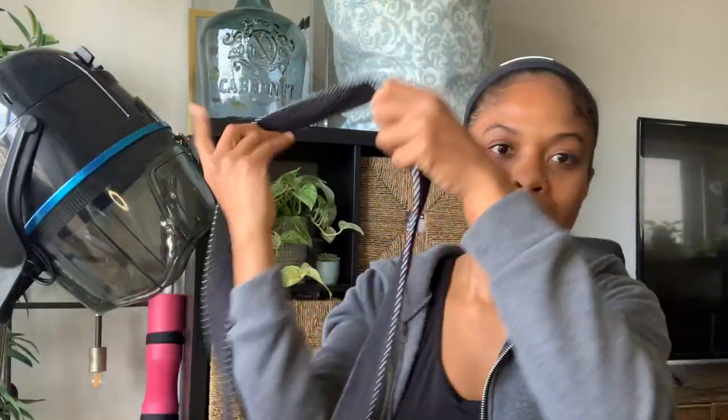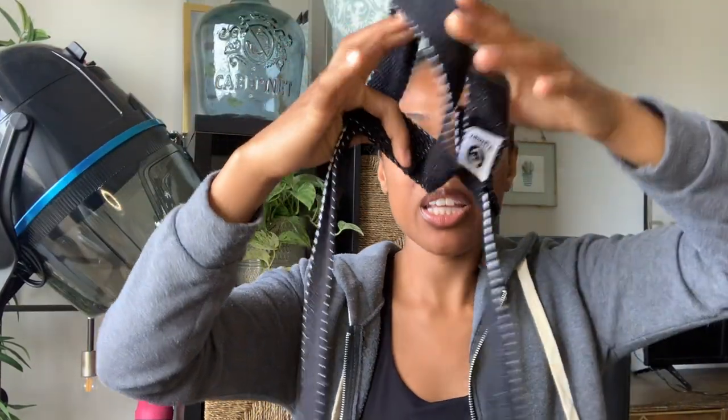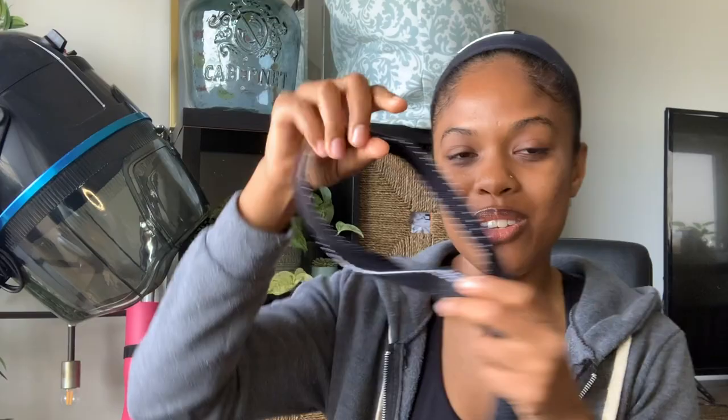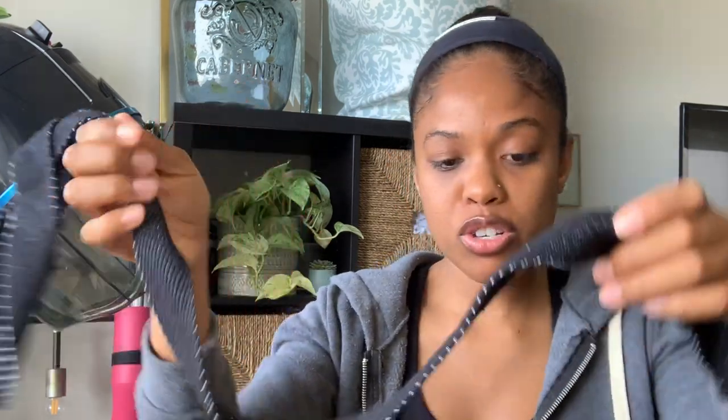The next item is this strap. It's a yoga sling — you can roll up your yoga mat and sling it over your shoulder to go to class. I love it because it can also serve as an actual yoga stretching strap. You can do deeper stretches with it; I love to do leg stretches where I loop my foot in and pull for a deeper stretch. It's a really good purchase because it's less than $10 and has two purposes.